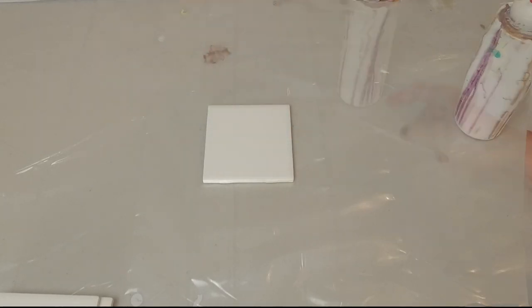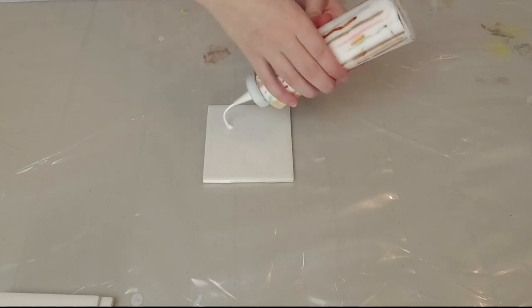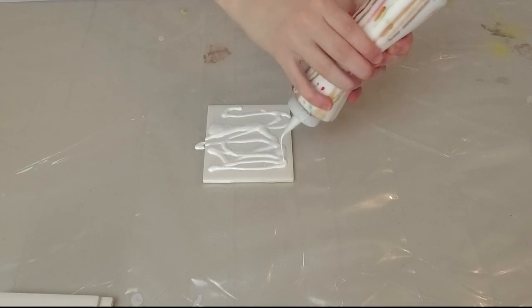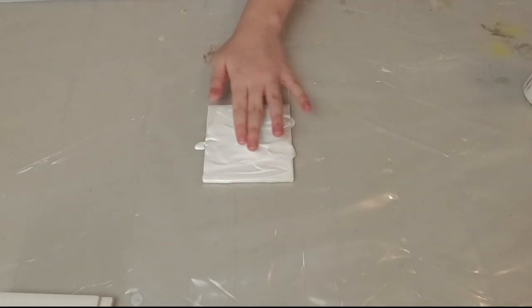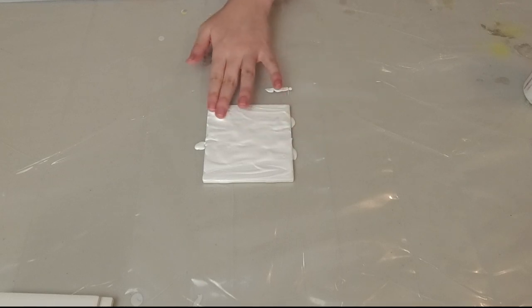I'm going to show you how to do a chain pull. First we're going to put the background color on — in this case I'm using white. You don't want it too thick, but you want it to cover the whole tile. Otherwise it's going to look weird when you finish it.